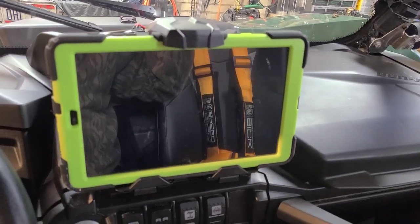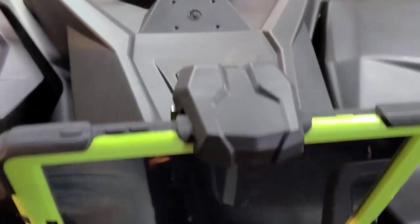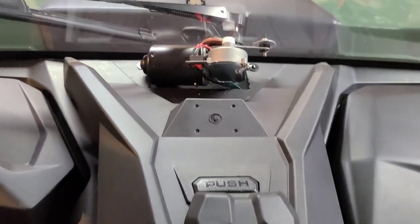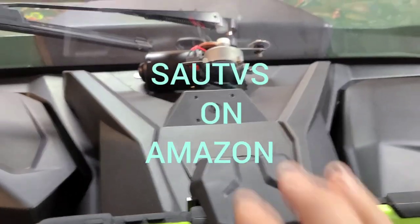What the heck — that ain't too bad for brand new! The holder I bought, I think it was from SATV on eBay.